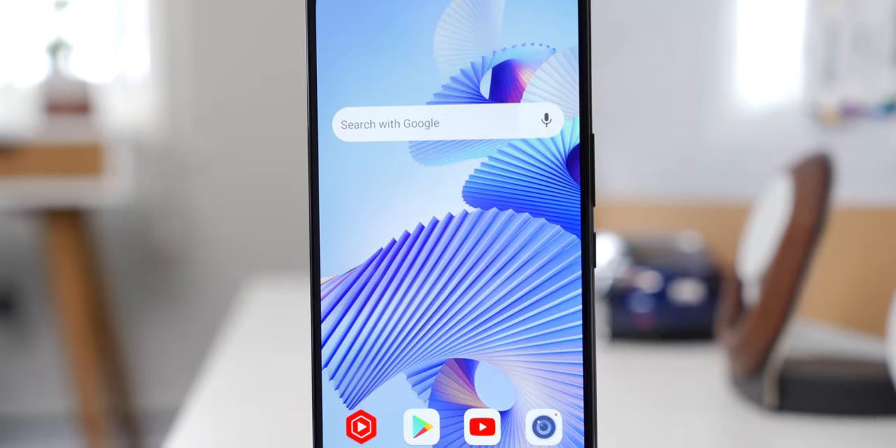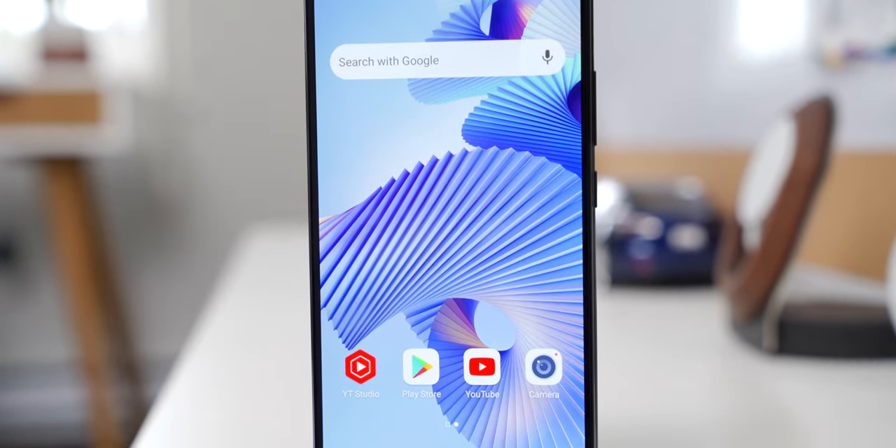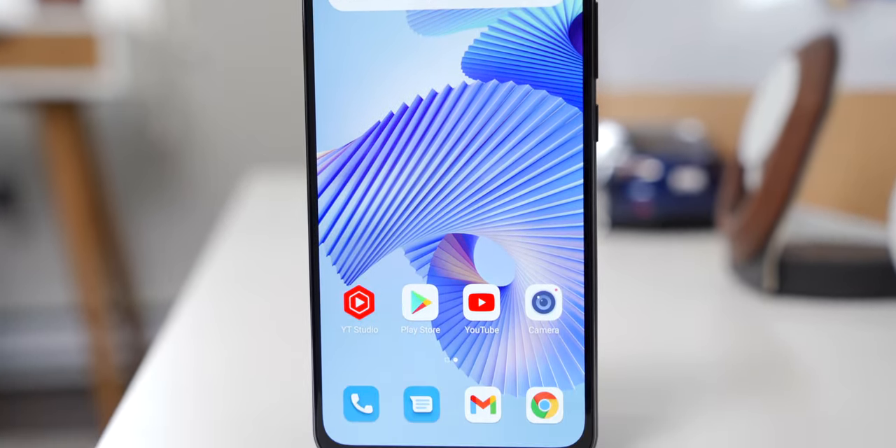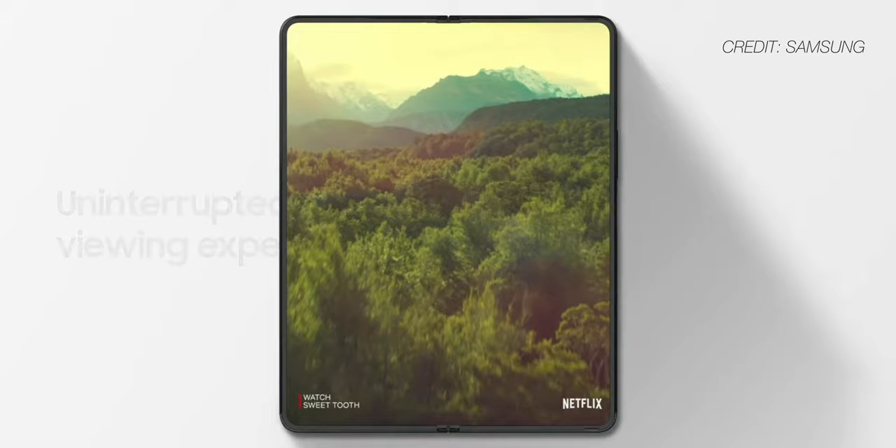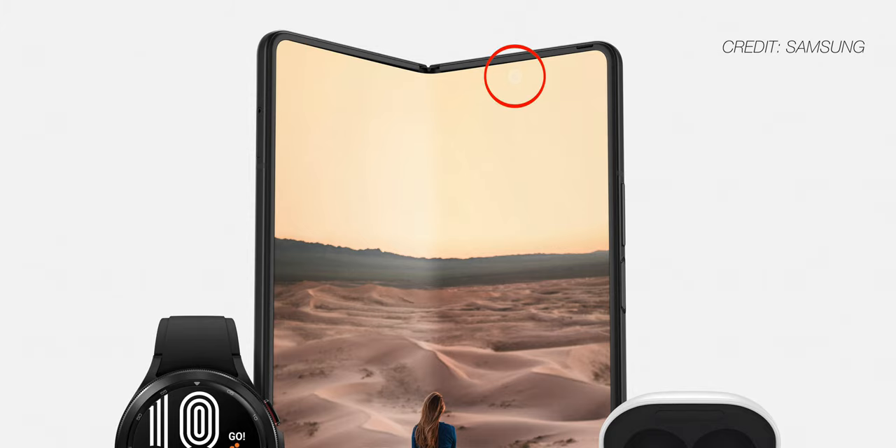It reminds me of the front of a OnePlus 7 Pro with no curved edges and only a slightly bigger chin, which is extremely high praise coming from me because I love that phone. I have a feeling we're going to see a lot more devices with this kind of under-display camera tech in the near future. Samsung already has an under-display camera inside the main screen of the Z Fold 3. Before that happens though, there are some inherent problems that are going to need to be solved.